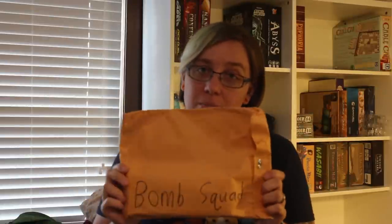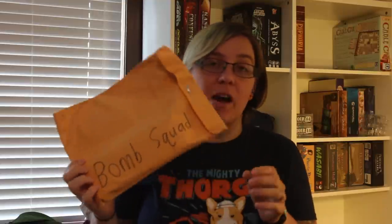More card sleeves. We have my preview copy of Bomb Squad. This was actually a demo copy at Gen Con — I almost said Gen Squad. This was a preview copy at Gen Con, and they went ahead and gave it to me for filming the video I filmed for them for their Kickstarter page.